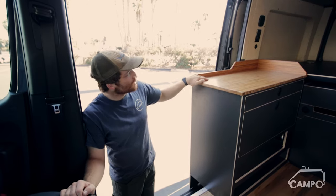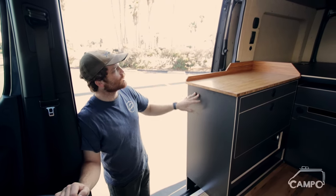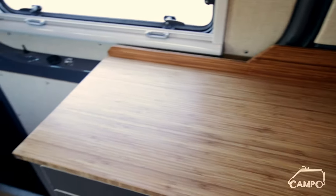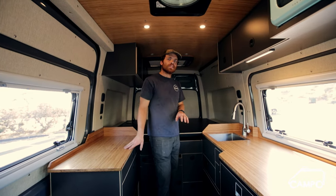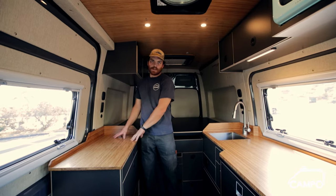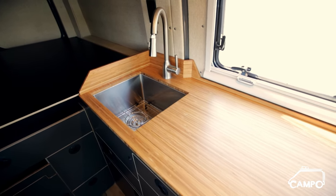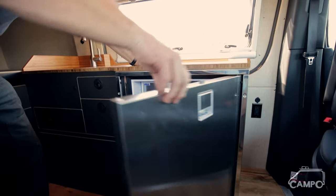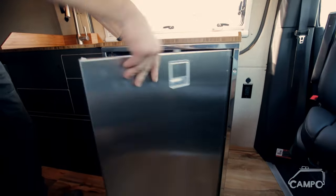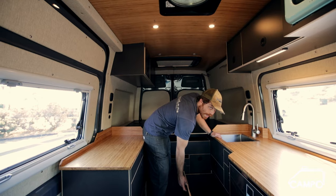Moving on to the interior, first off you'll notice a great color palette — really warm darker cabinets offset by the white wall panels and this super cozy carbonized bamboo that we all know and love. One of the big differences about this build versus our normal layout is that we don't have the sink here. The clients opted to move it over to the other side and do a really big galley cabinet here. This cabinet also holds our normal fridge-freezer from Isotherm and a couple of nice drawers — one really big pots and pans drawer at the bottom.